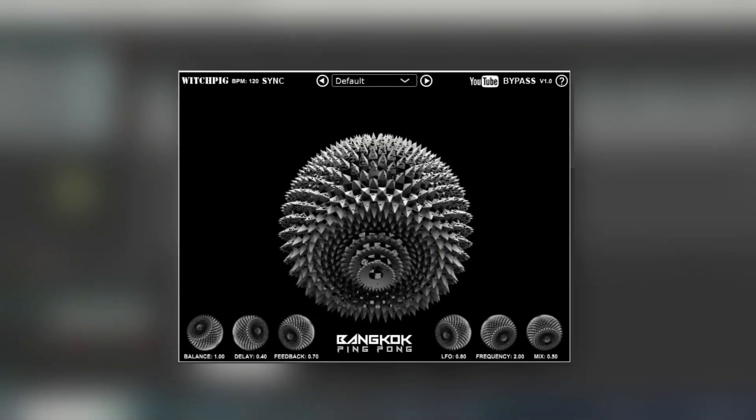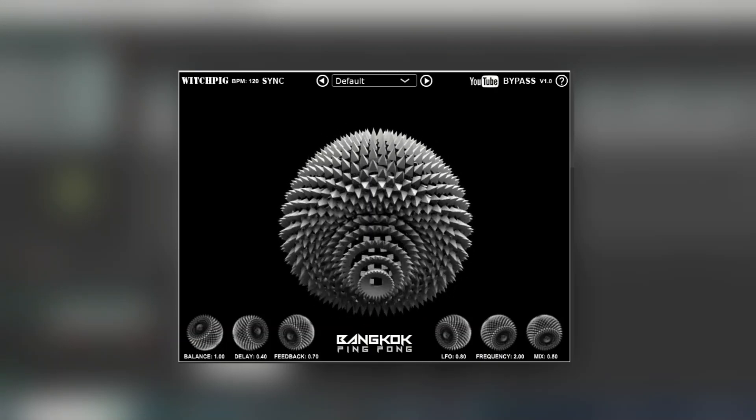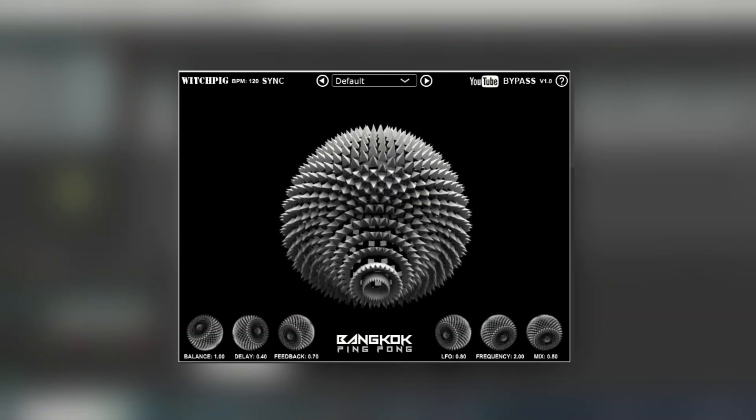Hello, my name is Tom. In this video I wanted to give a quick walkthrough of my new free WhichPig plugin, Bangkok Ping Pong. As you've probably guessed, it's basically a ping pong delay — a delay where the repeats alternate right, left, right, etc. But it also has a kind of auto-wah built in as well.